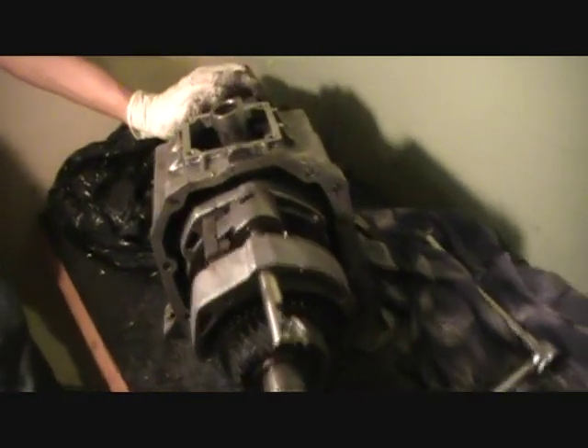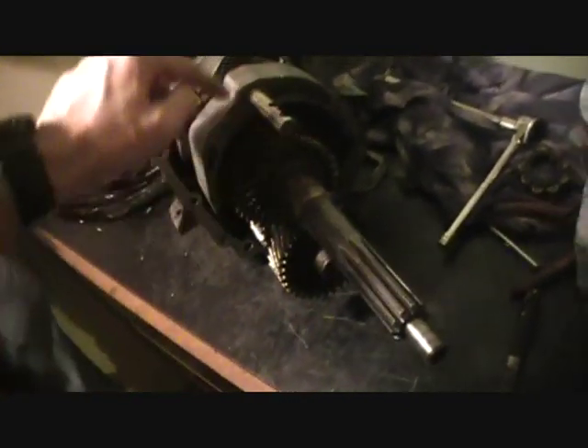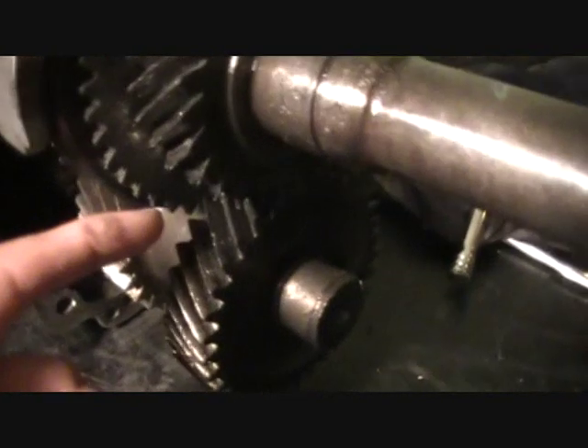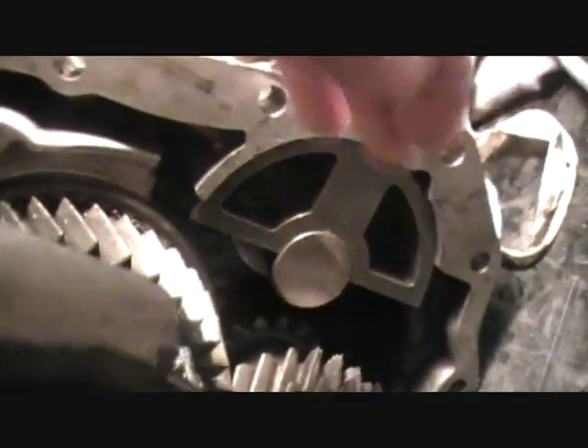Okay, so step by step — if you need, you're probably going to need a step by step. First, you have to have this main shaft and this one, put them together so that those two gears coincide, one and two. And you can wait for that third reverse gear that is going to be behind this little block of metal — the gear that is supported by this shaft, you can wait because you can do this at the end.